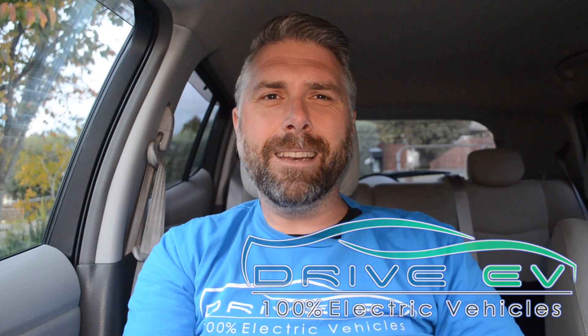Hi all, look at you and your new Nissan Leaf. Aren't you clever? If you want to charge at home, this video is for you.